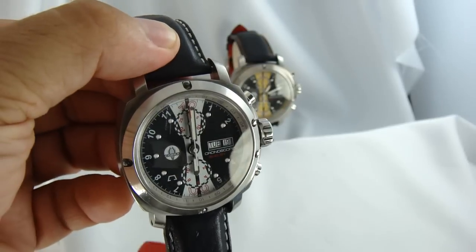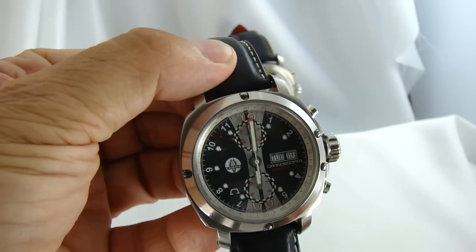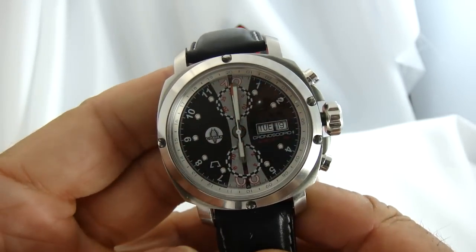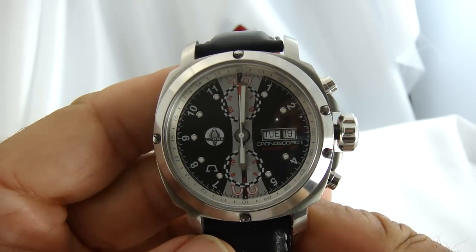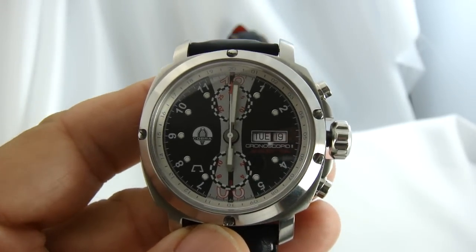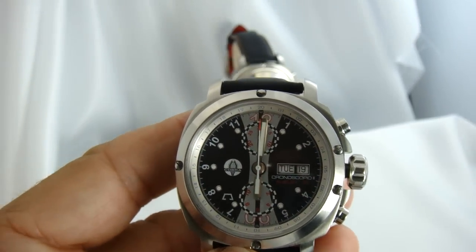This one's silver, as you can see, and the other one is gold. They are model 218 in the Anonymous line, called the Chronoscopio. They're a chronograph — a three-register chronograph.